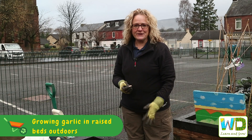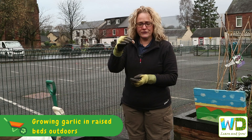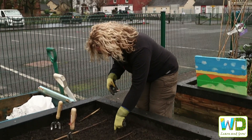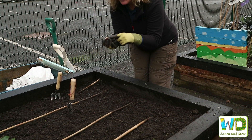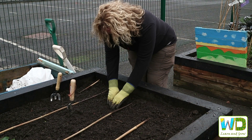Hi, it's Mylene again from Learn and Grow, and today we're going to plant garlic. Here's a garlic clove — what you do is put it about half a finger down in the ground. Pop the clove in with the butt to the bottom, then cover it up.